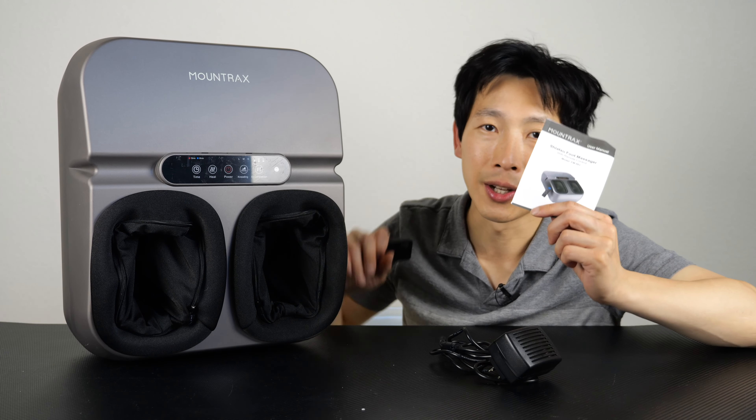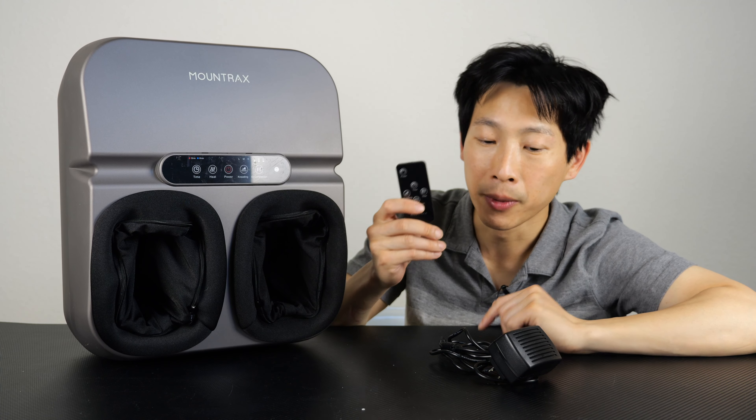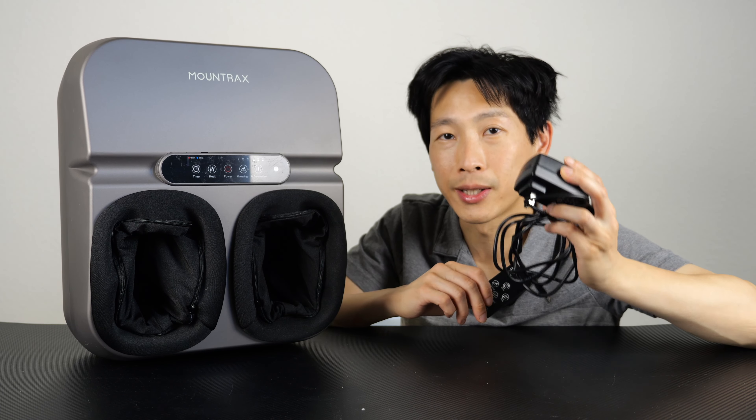It's open. You got the massager itself, you got an instruction booklet, a remote control, and also a power adapter.